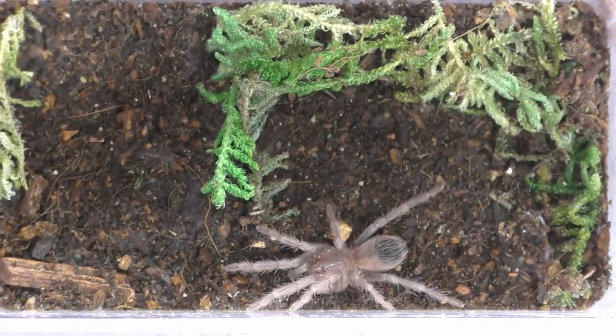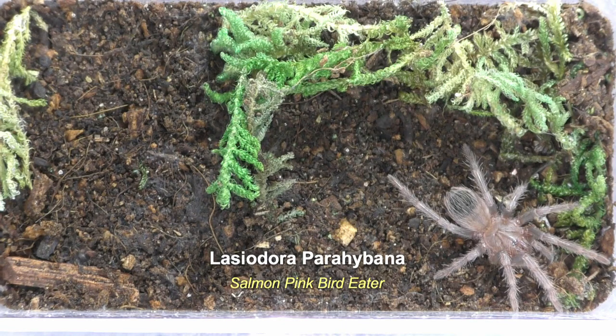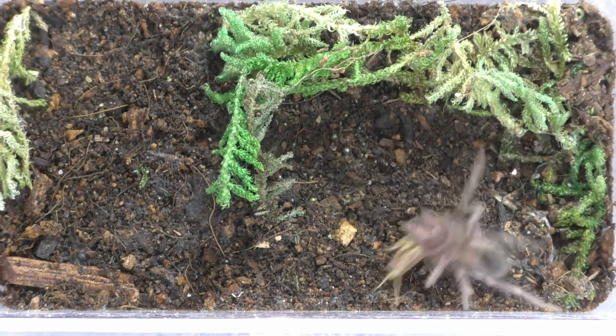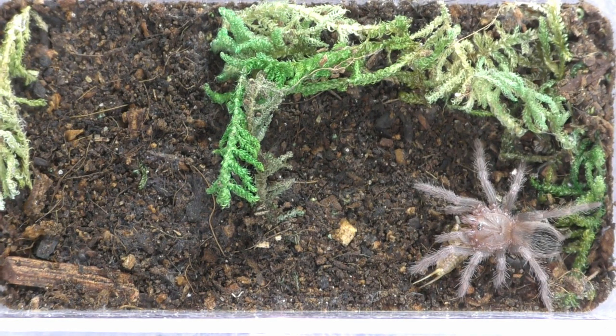This one recently molted about a week and a half ago, so it should be really hungry. This is my Salmon Pink Bird Eater, the Lasiodora parahybana. And she absolutely was. This thing's putting on size pretty quickly — I'm pretty impressed with how fast it's growing. It should be my biggest spider one day.